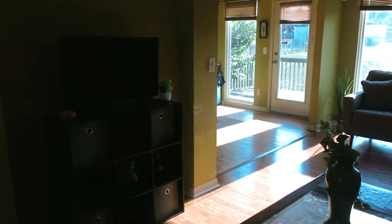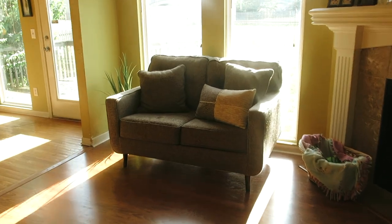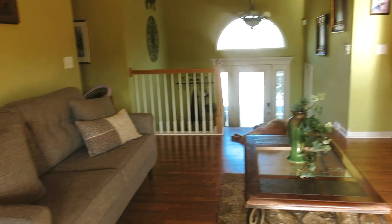Also, we redid our living room as well as our kitchen. It's a bit hard to see, but I'm going to give an overview. We did a bunch of cute new things and got some hardwood floor installed.